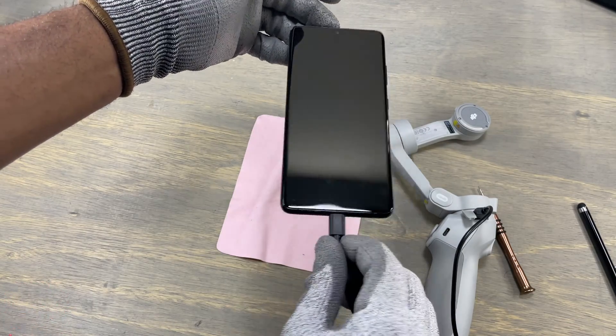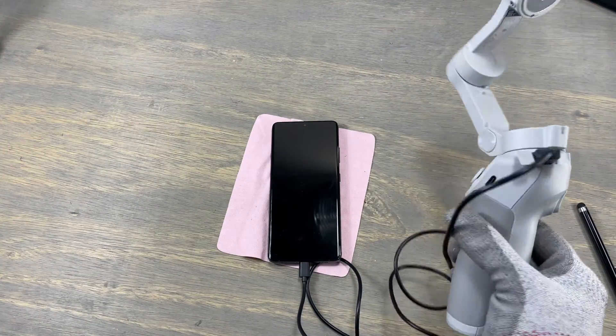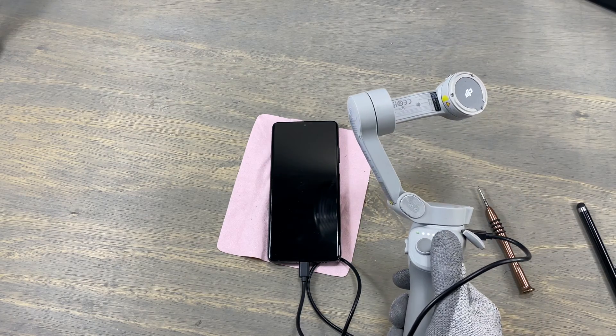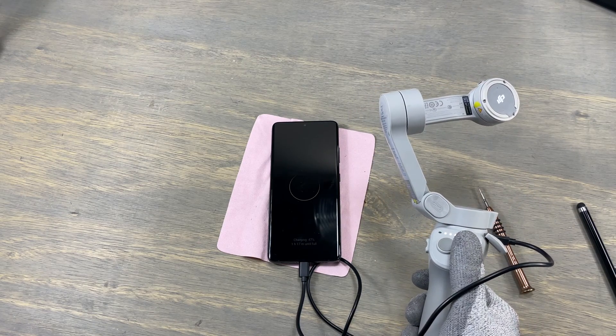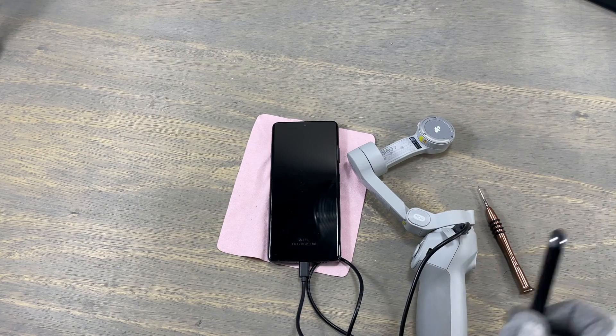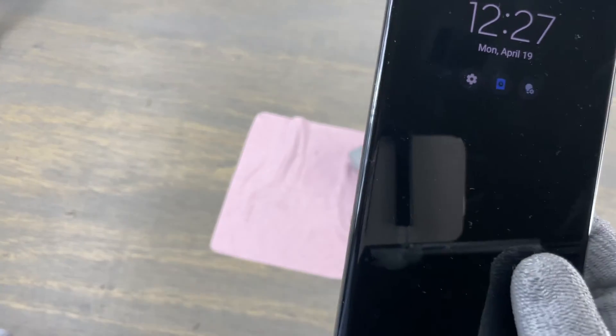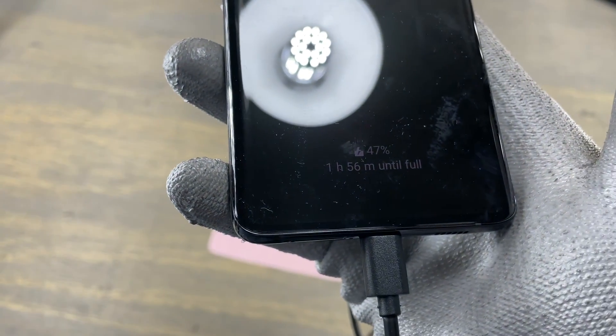Does this device charge? We have not tested that yet. It's working! So the teardown was successful. We have removed all the components and reassembled everything back. Thank you guys for watching — subscribe, like and share. Let me know if you are getting this smartphone.